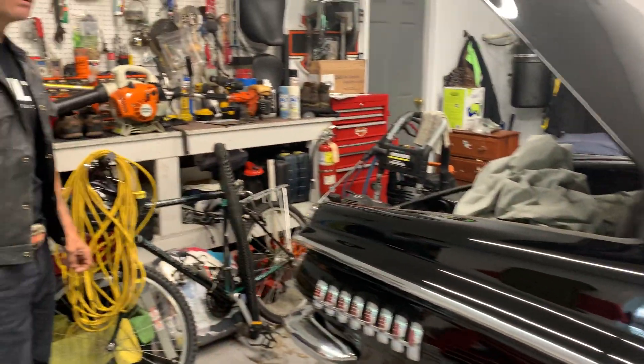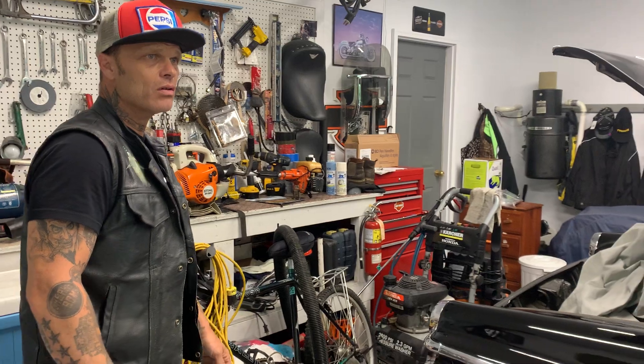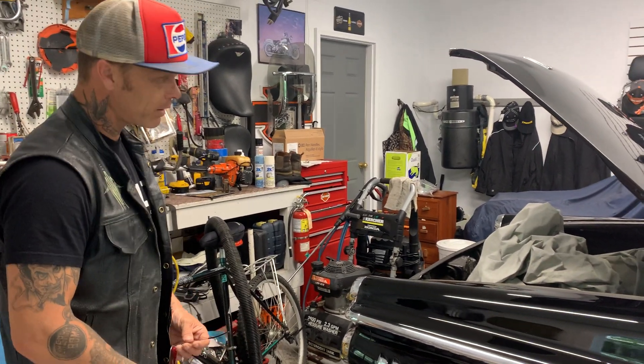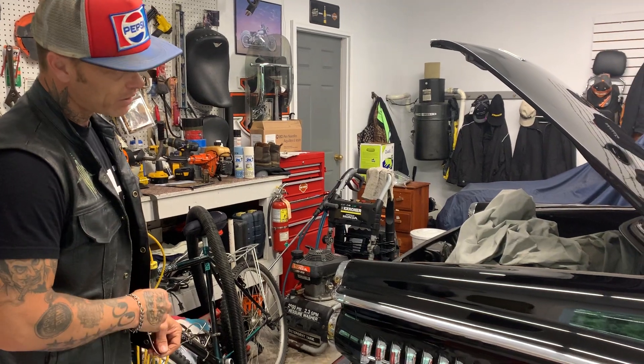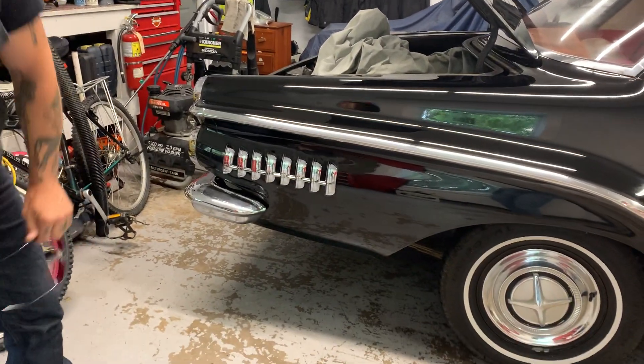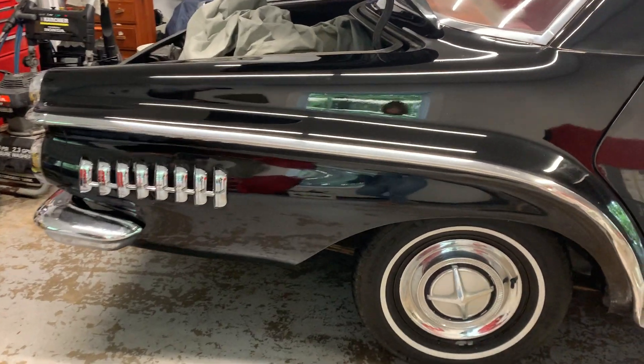Is it a one-owner car? My grandmother and me. Yeah, it's a one-owner car — been passed down to her grandson and he's looking after it. I think he's almost done with it, but there are a few little issues that don't seem to bother me.